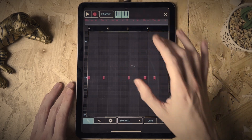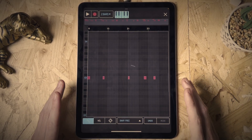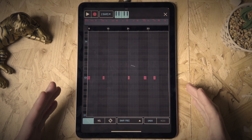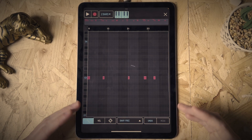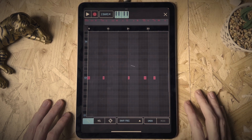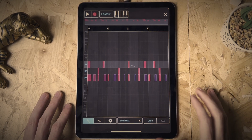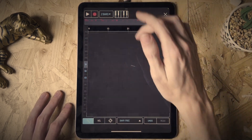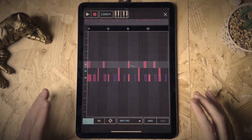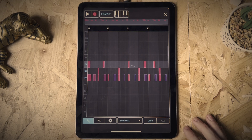Moving across, you can also snap things to quarter, eighth, sixteenth, thirty-second — everything you'd usually expect — or set it to free, which lets you really loosen up your beats and get that human feel. There's also undo and redo. There's one area with a piano icon I don't fully understand yet — I think it's because I only have drum hits in. The online page mentions you can do copy, paste, reverse, stretch, and legato in this area. I'll cover that in a future video, but for drums the interface is extremely powerful and easy to use.